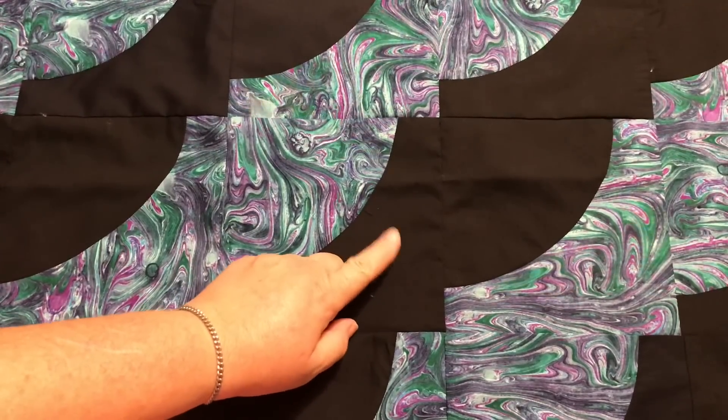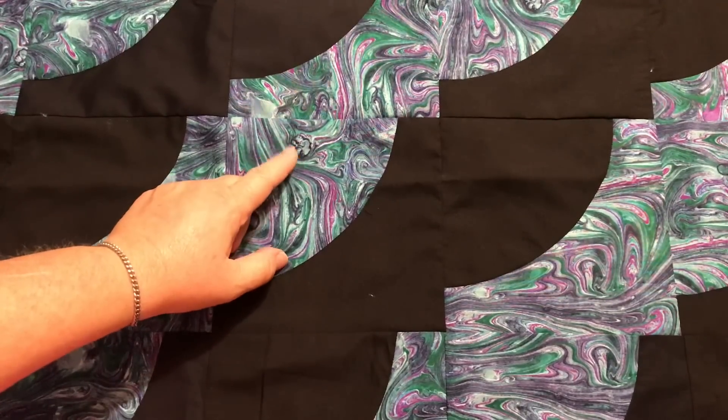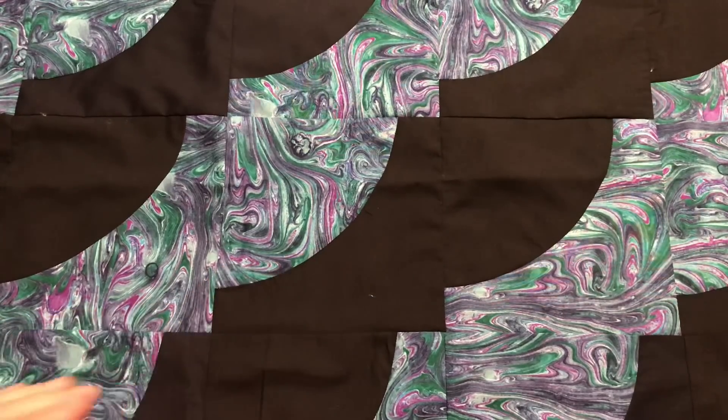I'll probably go ahead and just do the binding in black, because if I do have any more of this fabric I'll be using it for blocks and I won't have enough for the binding. So I think just black around the binding will be fine.